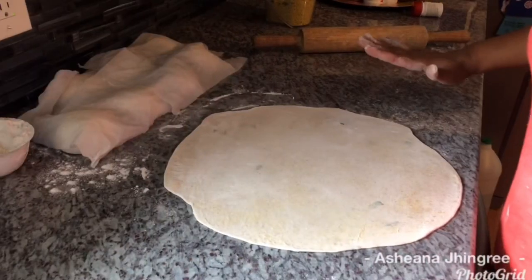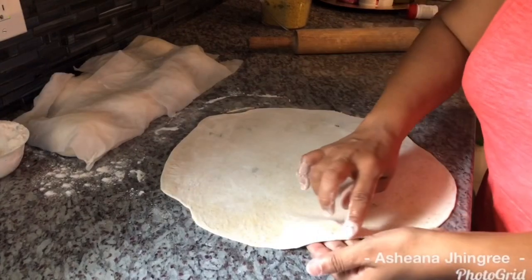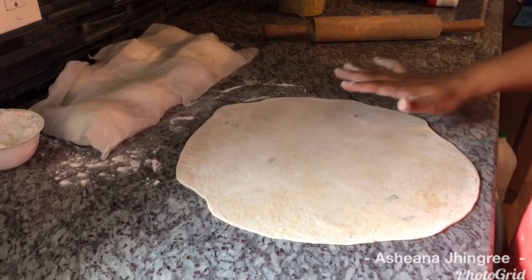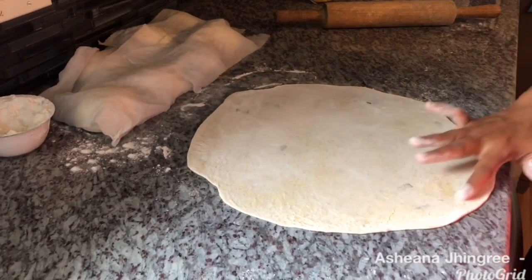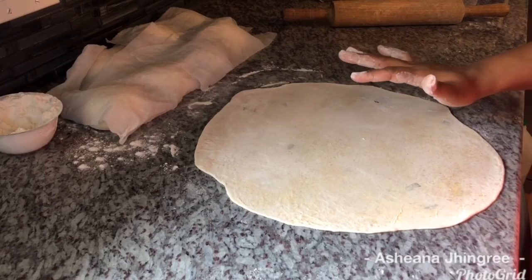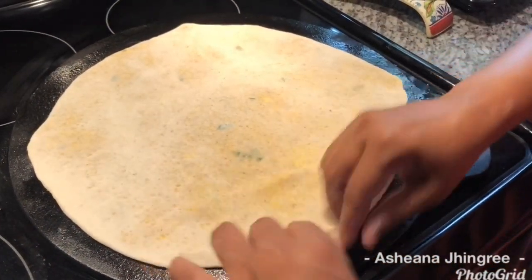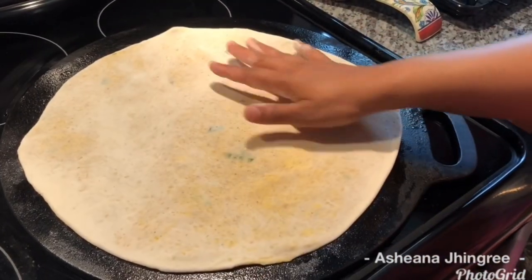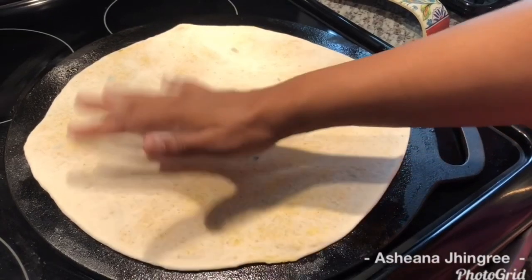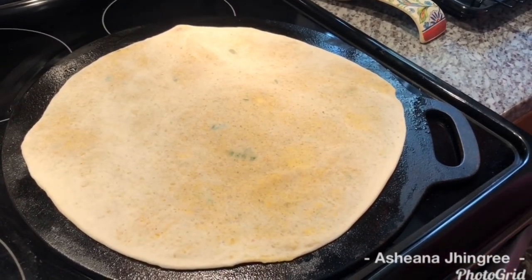My dal puri has been rolled out. This is the consistency and thickness I'm looking for — I don't like a thick dal puri; I prefer it very thin. The dal has been evenly distributed throughout. I'm going to take you over to the tawa and show you how we cook this. In goes our dal puri on the tawa. I'm going to let it bake a little on that side and then flip it and oil it — that process takes about a minute or so.